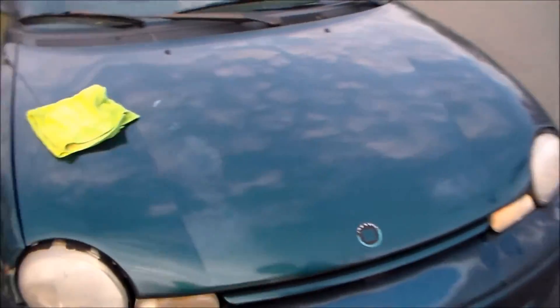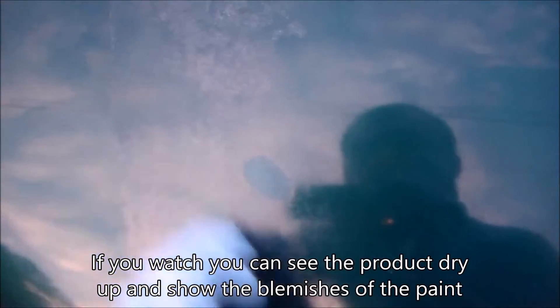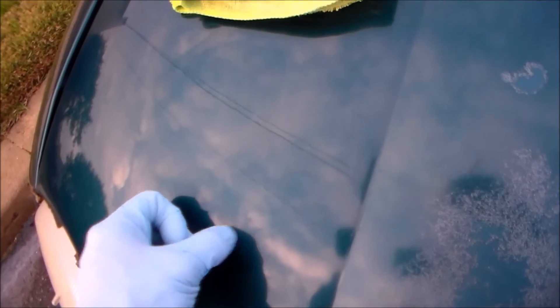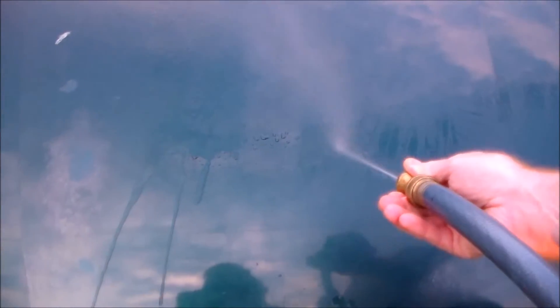I'd like to give this product a chance, but so far it is not looking good. Now let's see the difference — there's a slight difference, much richer and cleaner looking. However, it does not solve the oxidation. And the bottle says 'removes oxidation' — this is far from removed. It appears that it has freshened up and made the paint look nice, but there's not much difference when it comes to beading. In fact, it's looking cloudy.